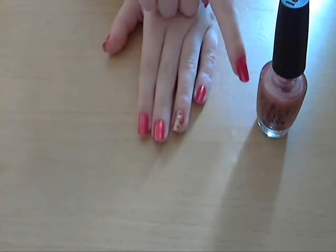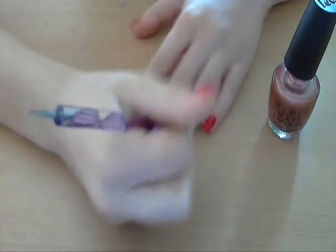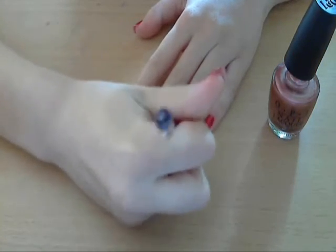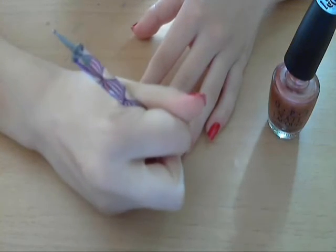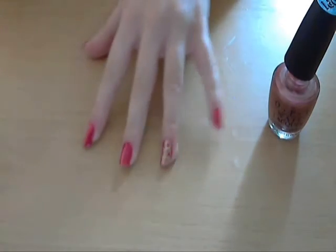Now I'm going to take some from Chicago Champagne Toast. Even though it's the base colour I'm still going to use it because I want that overlapping look of all the colours just overlapping each other. Don't have to use too much of this one. So that's all the spotting done.